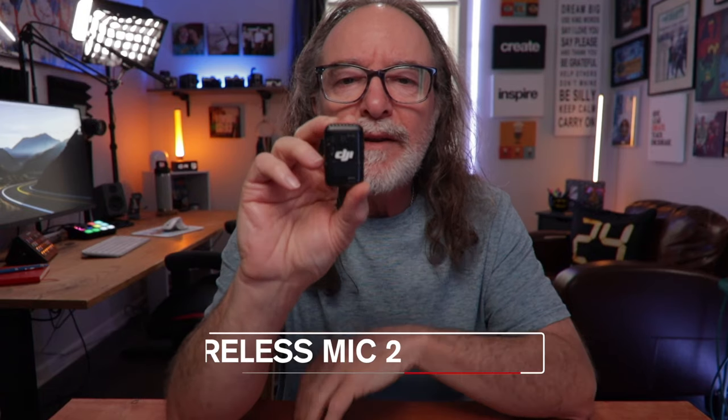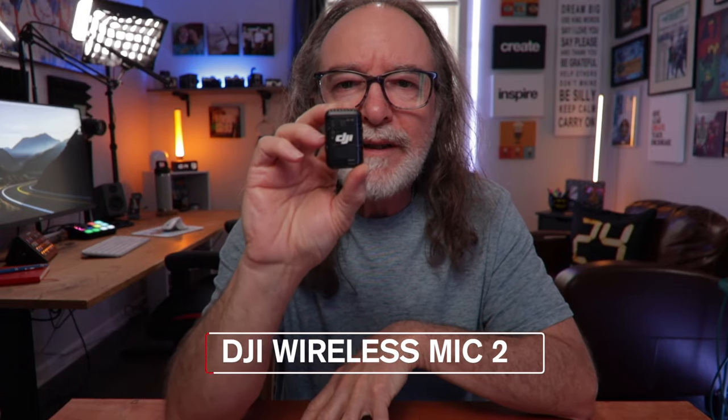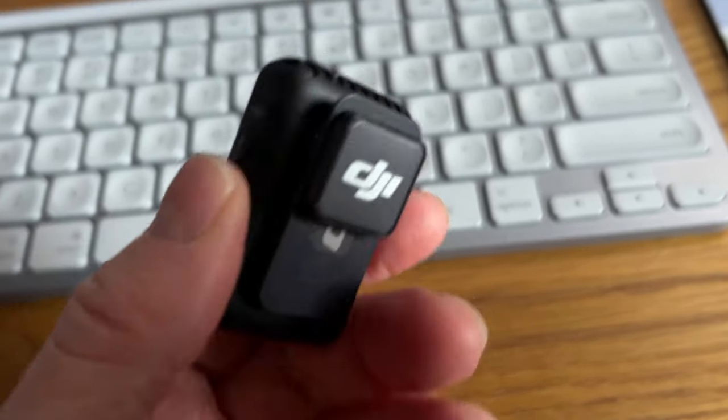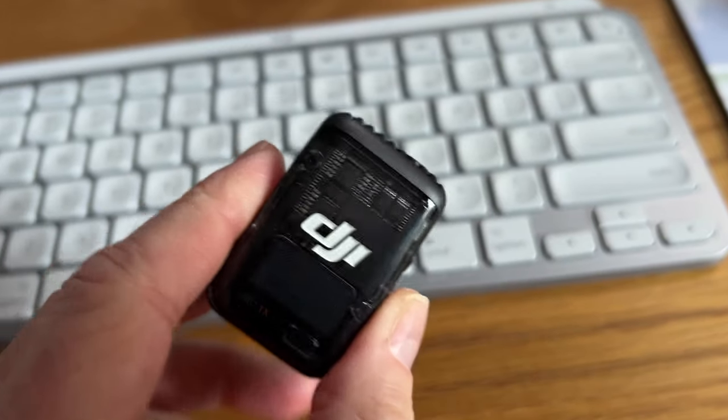If you go with the DJI Osmo Pocket 3, I would recommend getting the Creator Kit. You're going to get more, including the DJI Wireless Mic 2. You can actually just use this to record on its own — it has a built-in recorder. It automatically pairs, meaning when you turn both on you don't have to go through any settings; your audio will be recorded onto the mic. You can also use this with an iPhone. It has a magnet and a clip, you can clip it anywhere, and it's a really good mic.